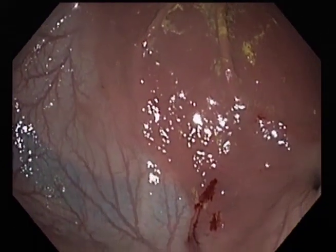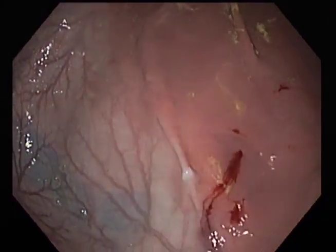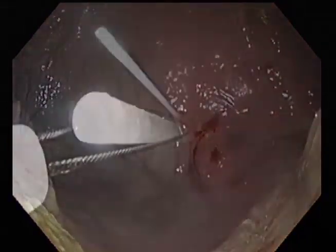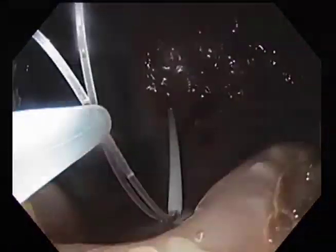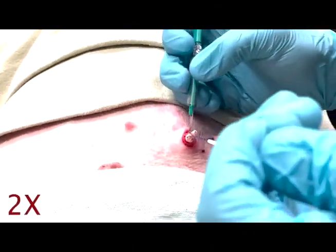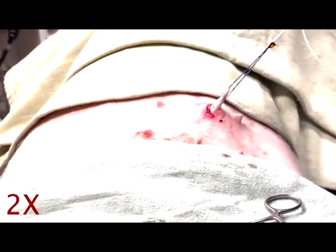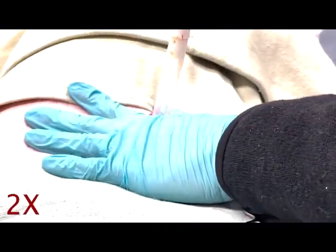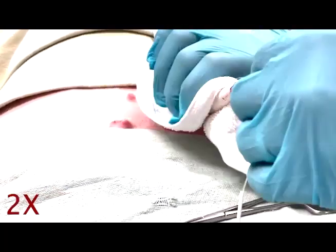An introducer needle is then inserted into the stomach under endoscopic vision. A wire is passed through the needle, grasped by the endoscope using a snare, and removed transorally in a similar fashion to when placing a percutaneous gastrostomy tube. Externally, a small cutaneous incision is made in the abdominal wall to facilitate pull-through of the modified gastrostomy tube, also known as a percutaneous intragastric trocar.